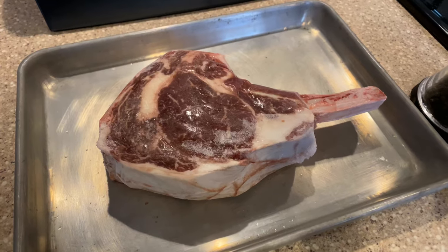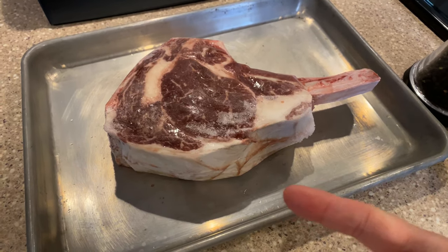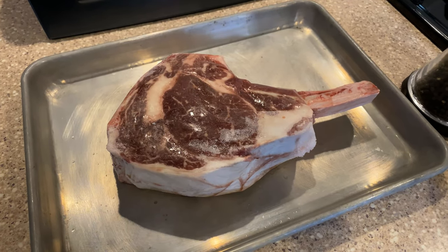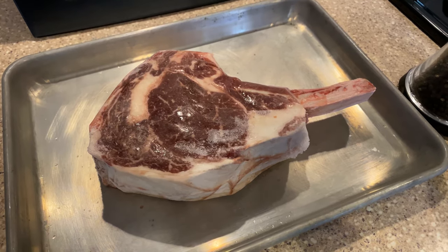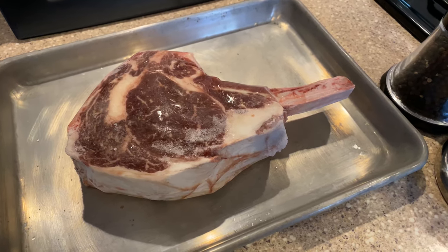I'm going to do it in the sous vide bath with the immersion circulator. I don't normally do steaks that way, but because this is so thick and so big of a steak, I'm going to put it into a bag, seal it up, and do it for three hours because it's a frozen piece of meat — at 118 degrees for me, which will make it rare. But some people might want it 120, 125.